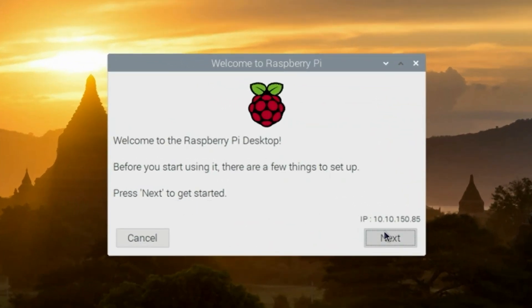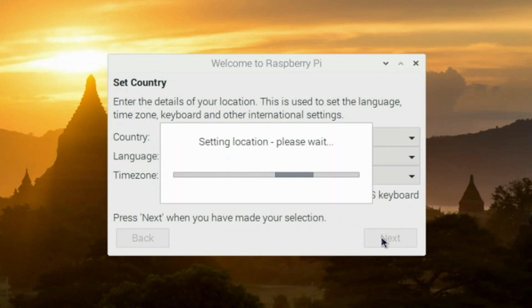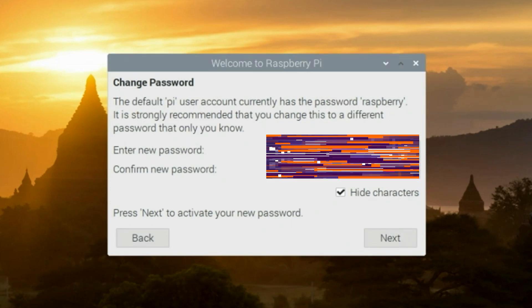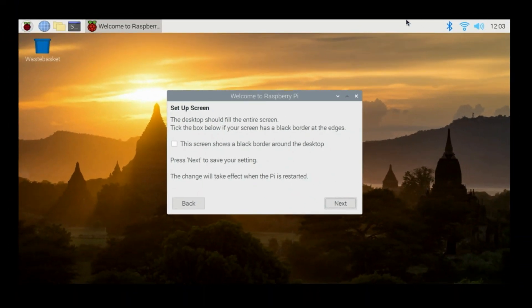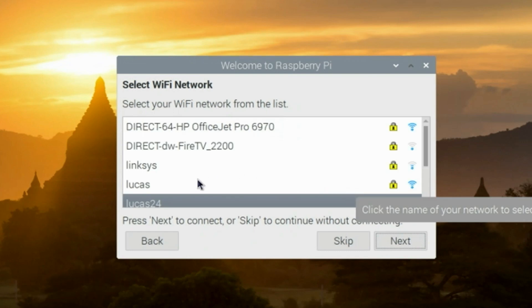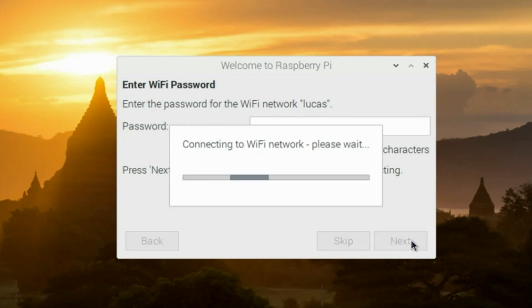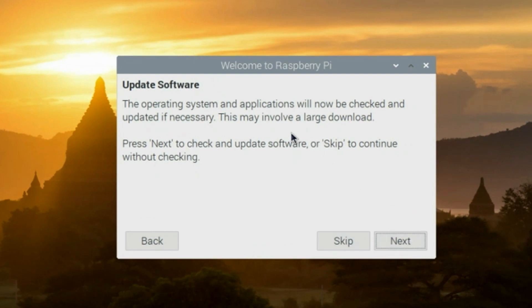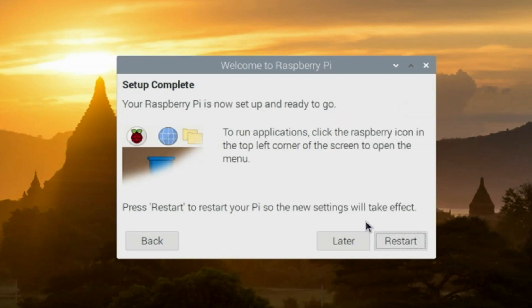From here, we'll go through the install wizard. You'll see your IP address above the next button. Click next, then check the use English language checkbox and hit next. It'll ask you to change the password to the Raspberry Pi, so do that and hit next. It'll ask about a black border around the edge of the screen — if you have one, check that and click next. It'll scan for Wi-Fi networks, select yours and enter your passphrase. Next it'll ask if you want to check for updates — go ahead and hit next. It's a good idea to update to the latest software. Once done, click OK and restart.